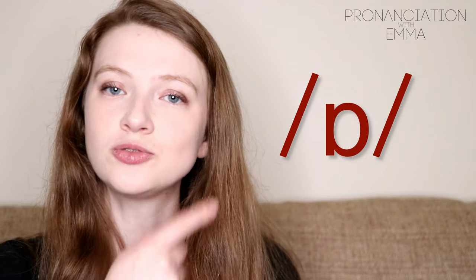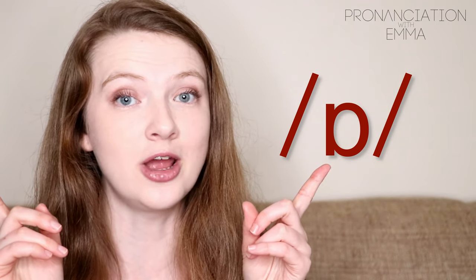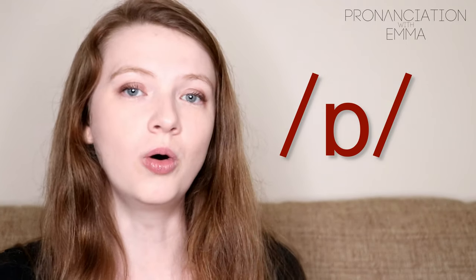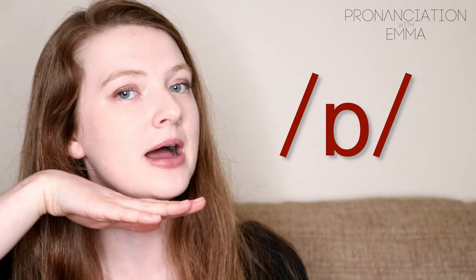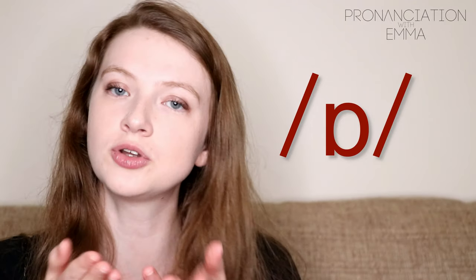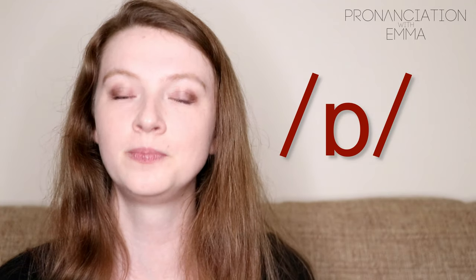It's not as rounded, and it's not smiley or spread like other sounds. It's kind of in between. Now the tongue comes back a little bit at the mouth, right at the back. Don't curl it and it's not too flat. Make sure it comes back.